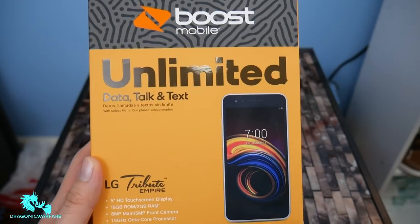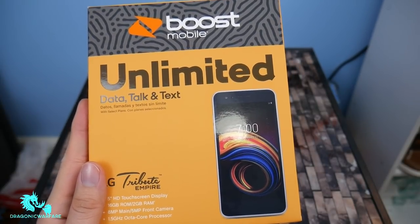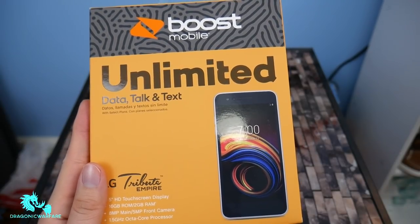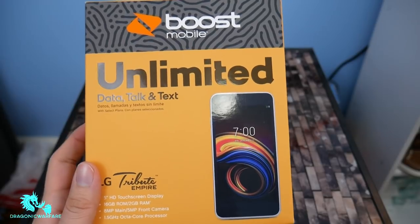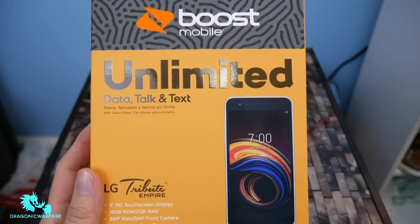Yes guys, this is it. I finally picked it up and actually have the official price for this on Boost Mobile. It will cost $100 regular price, but right now I picked this up at Walmart for $69.99 — so $70 for this phone. Let's see what we get.